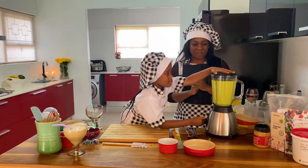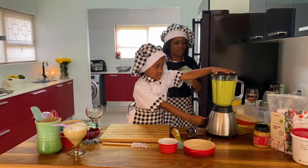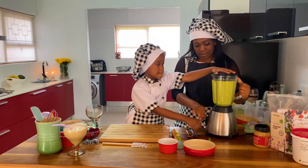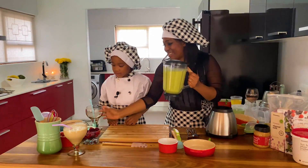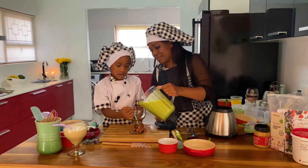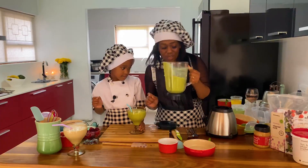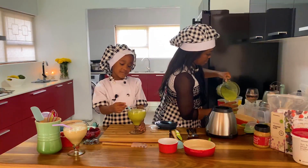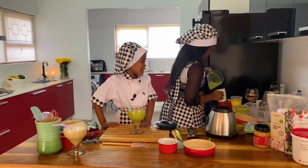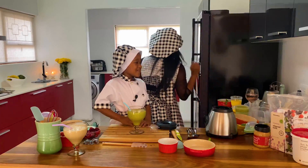It looks yummy! So we are done with the smoothie. Now we're gonna pour the smoothie in. It's a lot — you can share with your whole family! This one is my favorite. I like green — green is my favorite color. It's also my daddy's favorite.